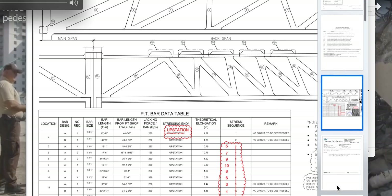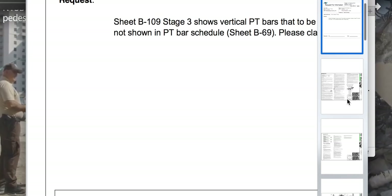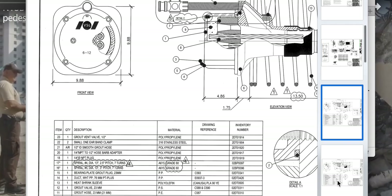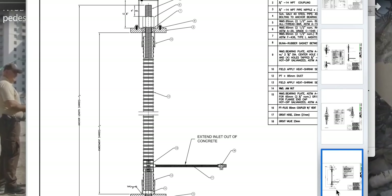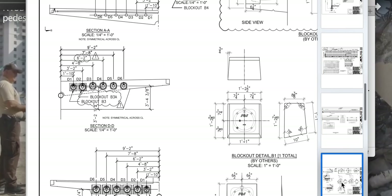I want to show you a couple of other things that are very noteworthy — the trumpets for these members. They had an issue with sizing and needed to address Denny Pate about it: are these measurements good enough?